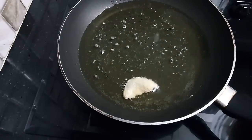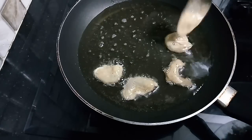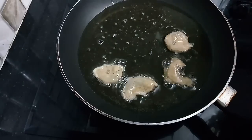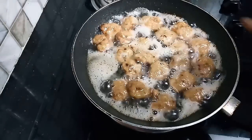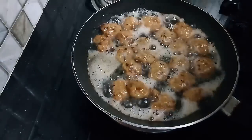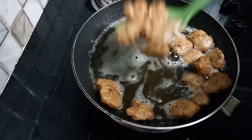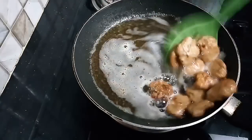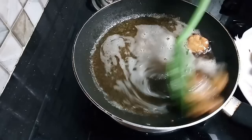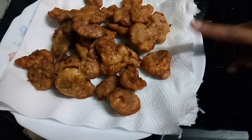Mix it well and continue frying. It will become a semi-solid gravy.